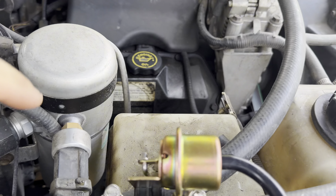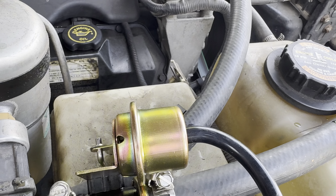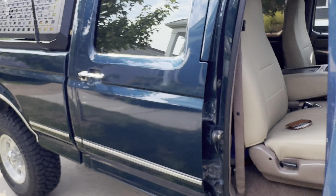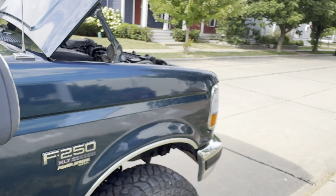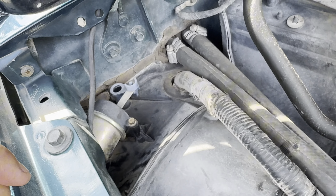So as you can see, now that I just turned on max AC, that valve closed and the door closed. I'll turn off max AC — standard AC or fresh air — and that valve opens up and that door opens up. Everything's working as it should.